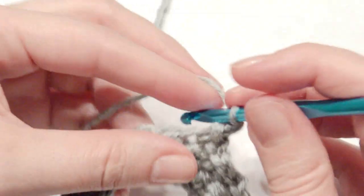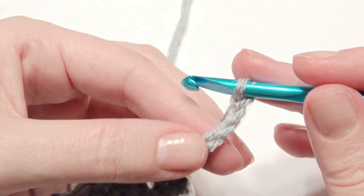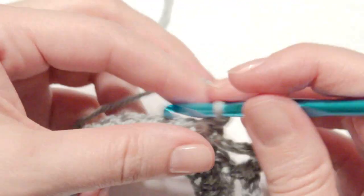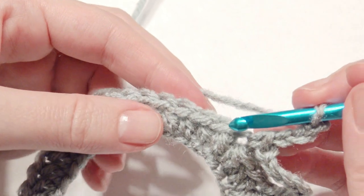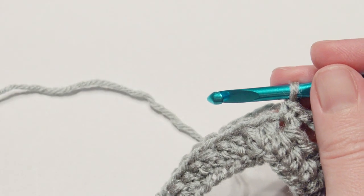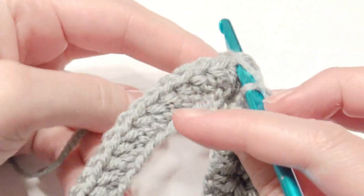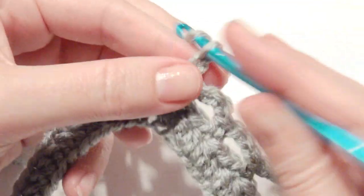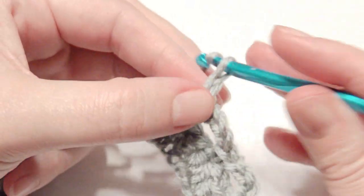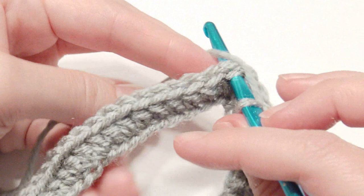The pattern is: chain 6, skip two stitches, single crochet, then chain 3, skip two stitches, single crochet — do that a total of three times — and repeat until you get to the stitch marker. So: chain 3, skip two, single crochet, chain 3, skip two, single crochet, chain 6, skip two, single crochet. Keep repeating that until you reach the stitch marker.